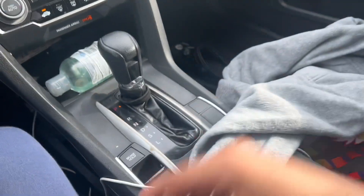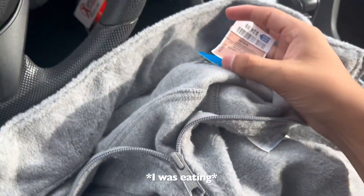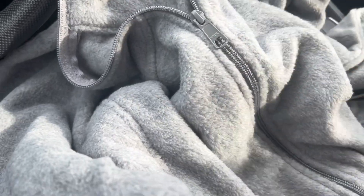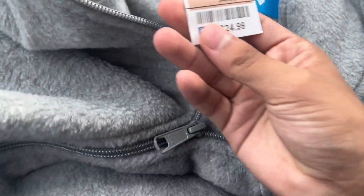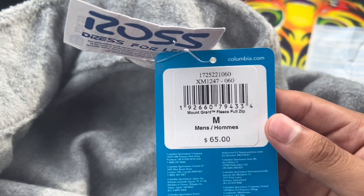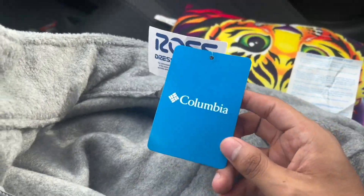Yo, I found this sweater at Ross — look, Columbia. For only $24.99, Columbia. Original price. W find, W find. It's not for me anyway, it's for my girl.